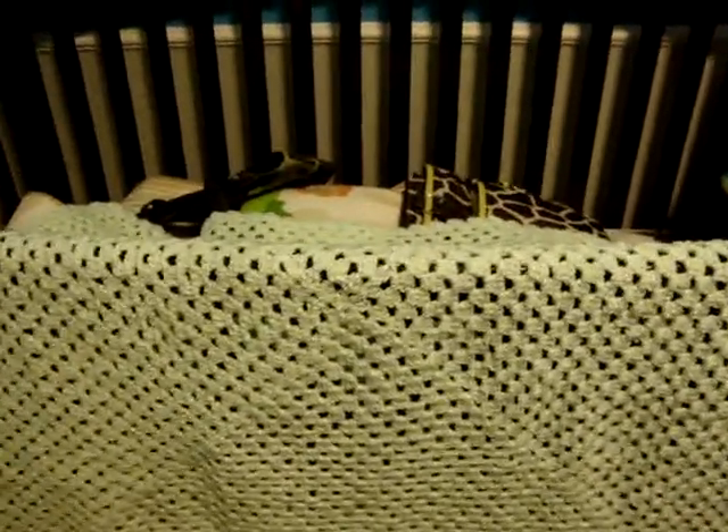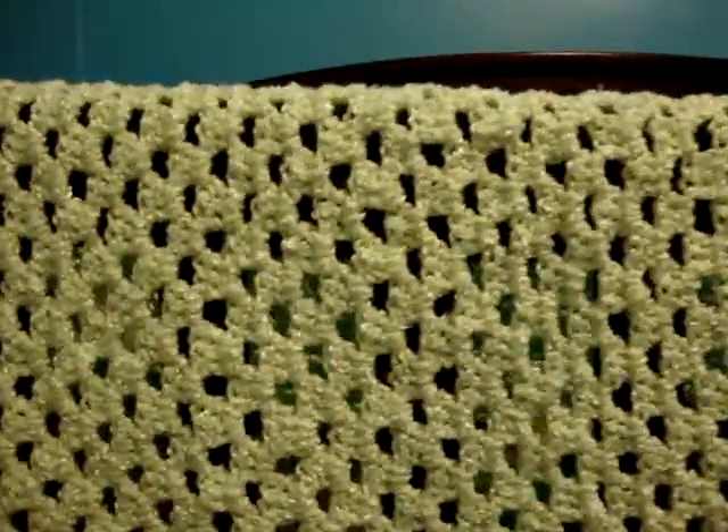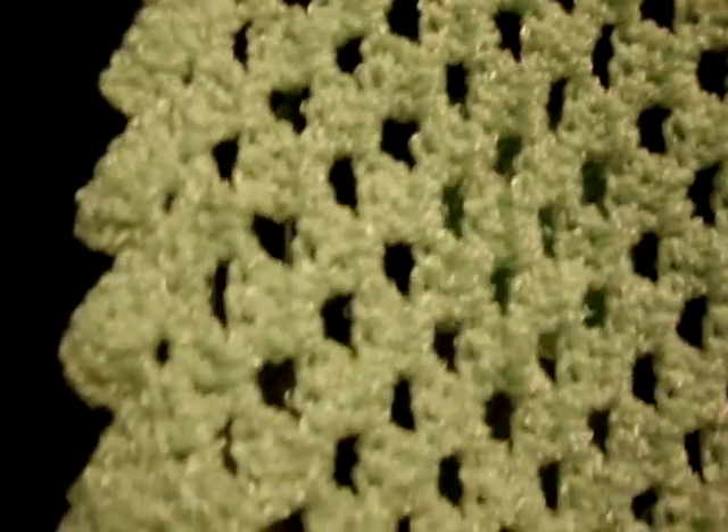Here's the very first blanket I ever made doing crochet. And what it looks like — here's what it looks like up close. And this is the edge that I decided to do, a little scallop edge.